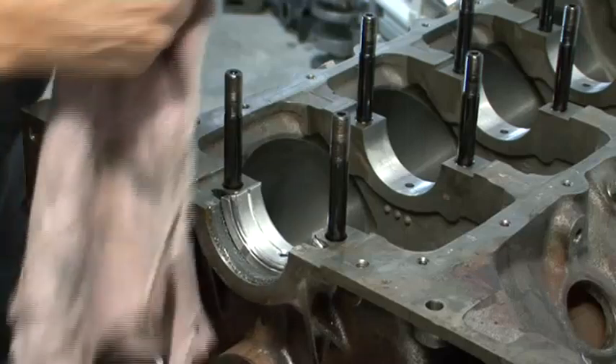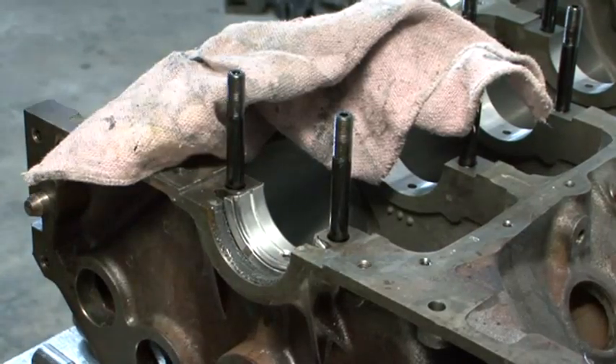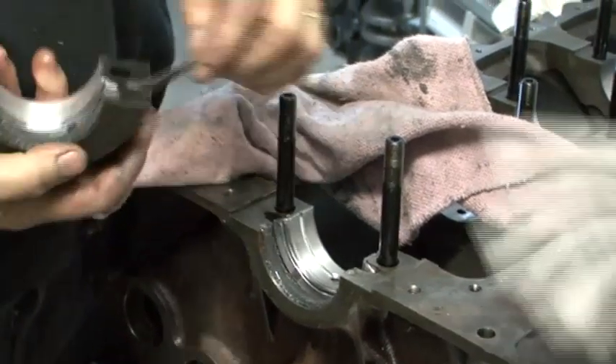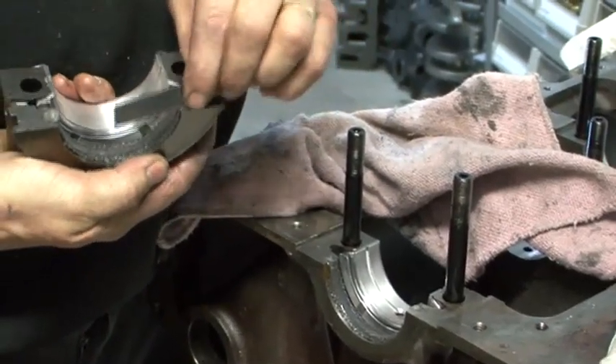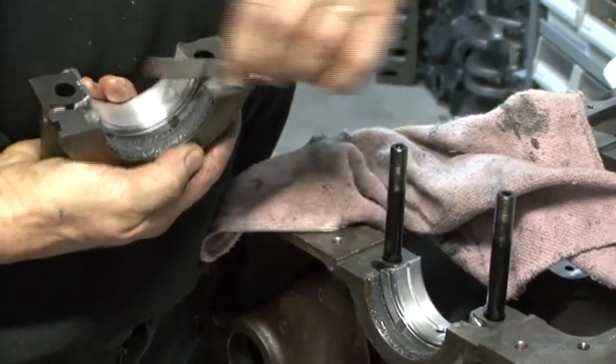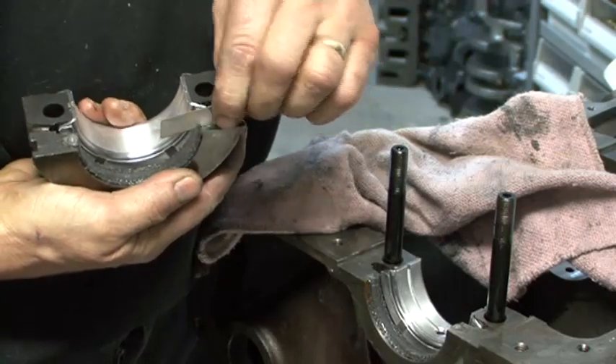The worst thing is having to pull engines apart with leaking seals. So put the crank in and out a few times, tighten it up. In this instance ours did work fortunately and we positioned the seal in one go — it doesn't always happen. Sometimes you can spend an hour on the thing.